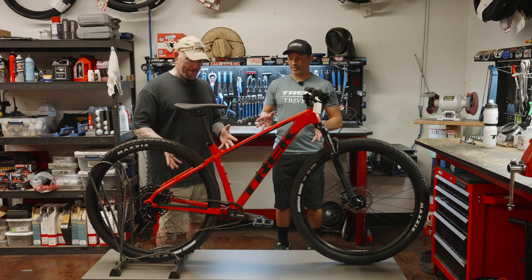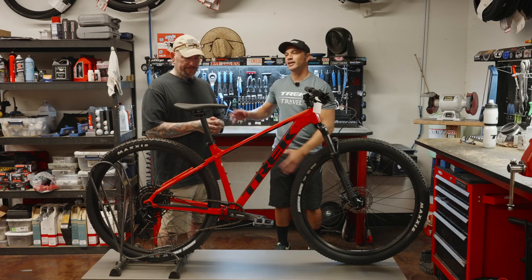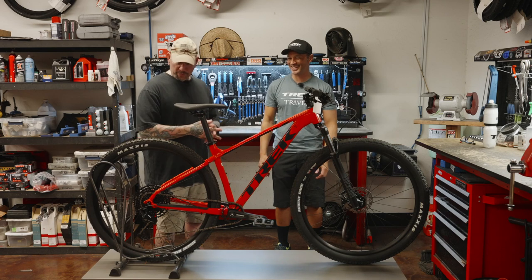But this is now becoming a contemporary bike with that 1x12 drivetrain. We are now in 2023, where we need to be.